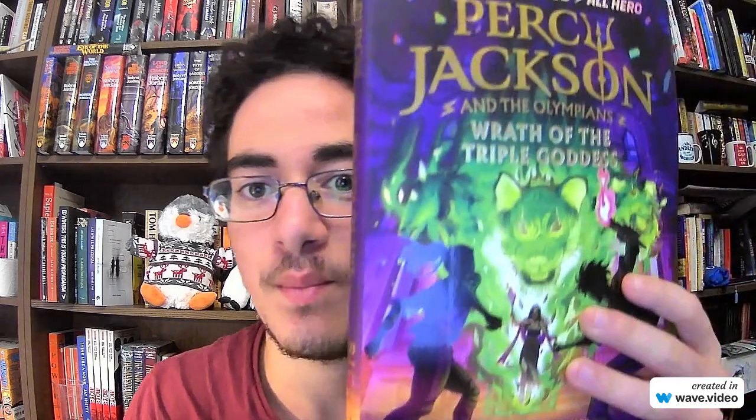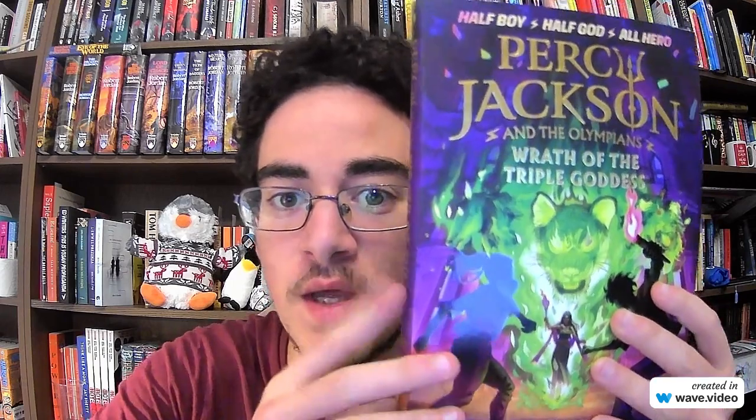Good afternoon, booklovers of the internet. Welcome or welcome back to my channel. In today's video, I am going to be reviewing a highly anticipated book, and this review was also quite highly anticipated. Many of you have been asking me to read and review Percy Jackson and the Olympians, Volume 7, Wrath of the Triple Goddess by Rick Riordan, so I want to take just a moment to appreciate how beautiful the cover is.